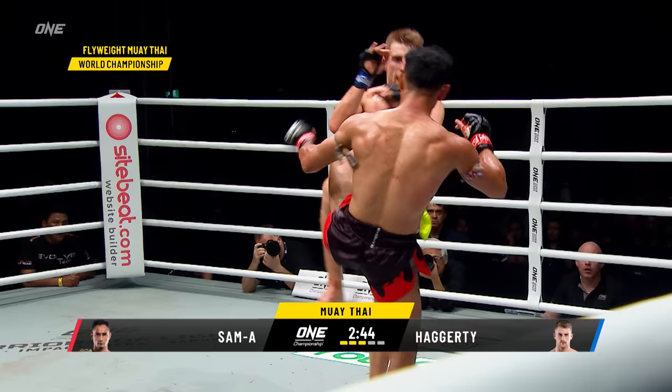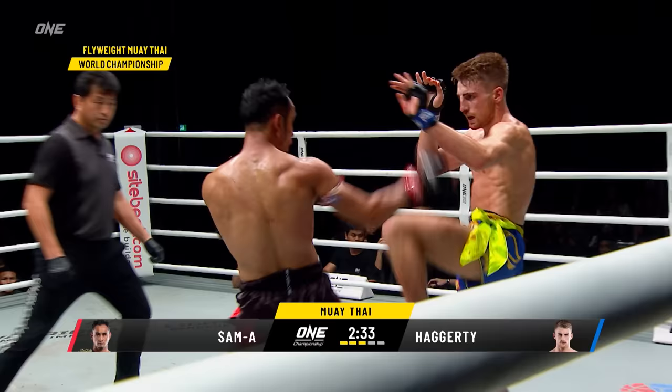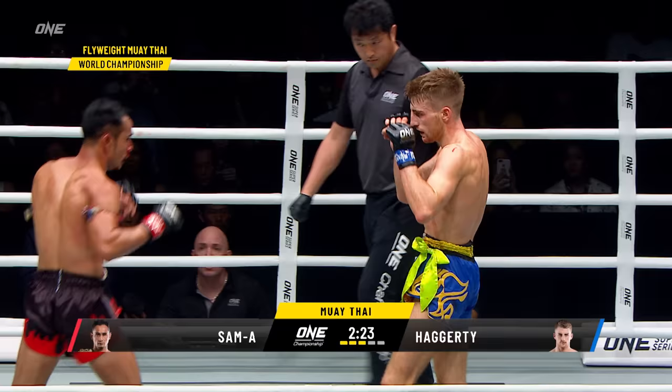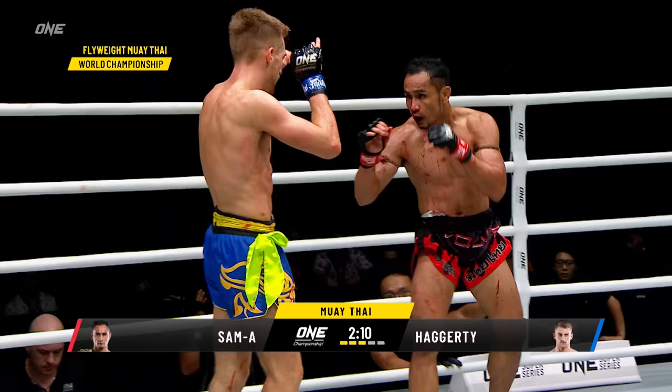Good guard, good defense by Hagerty. This is what Sam Haye needs to do — he needs to up his attack, up the volume. He cannot let Hagerty dictate the pace. He needs to put the pressure on him and find his opening. But it's that push kick that's stopping Sam Haye from pushing forward. I'd like to see Sam Haye start to parry that push kick, get it out of the way — at least it disrupts the distance that Hagerty's starting to find with that push kick.